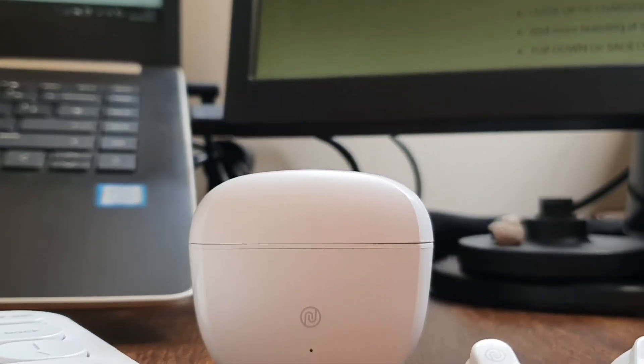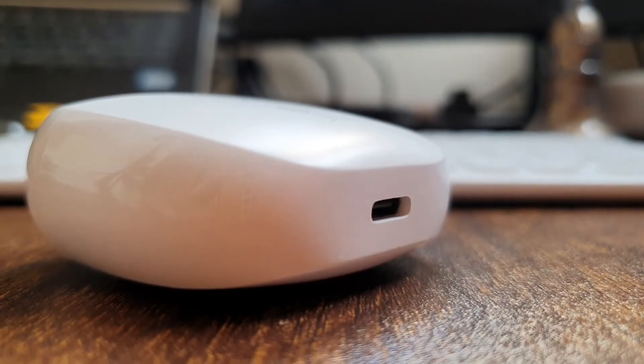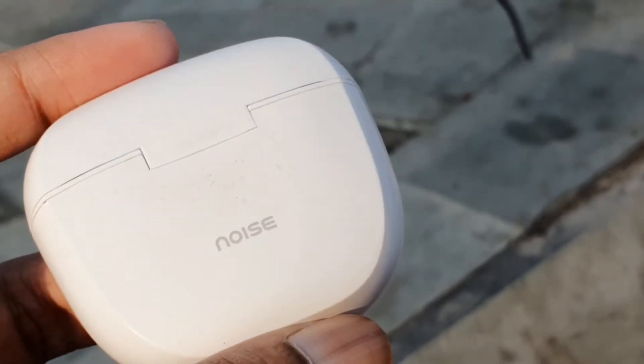There's Noise branding on the front with an LED indicator at the bottom. There's a Type-C charging port at the bottom of the case and more Noise branding at the back.